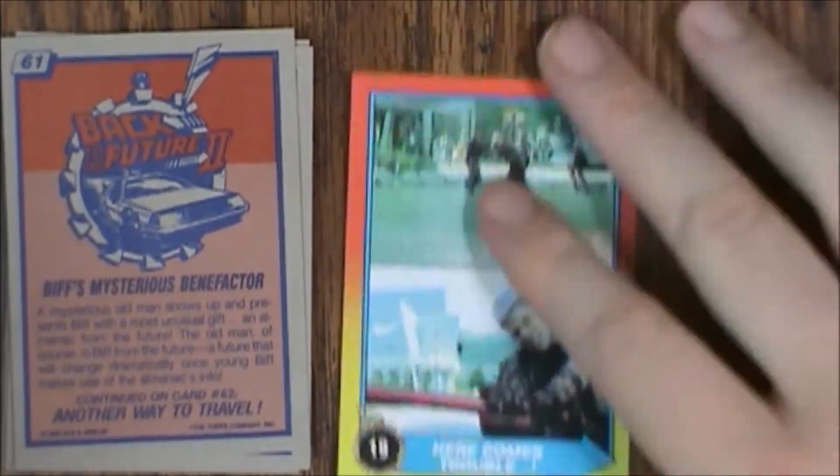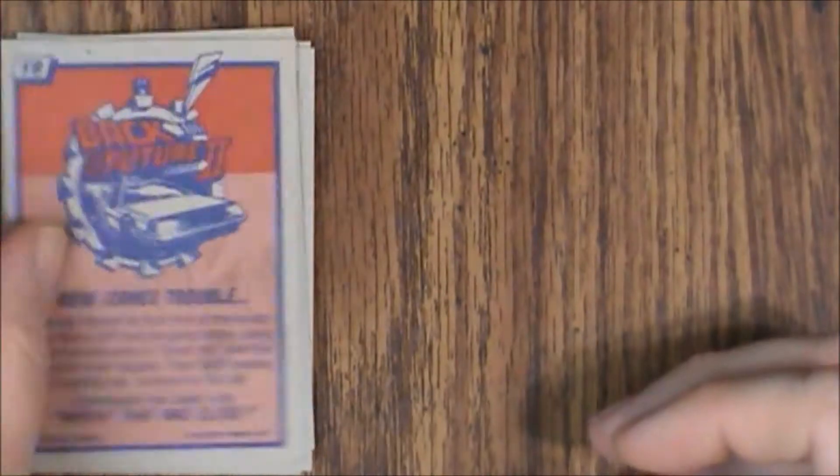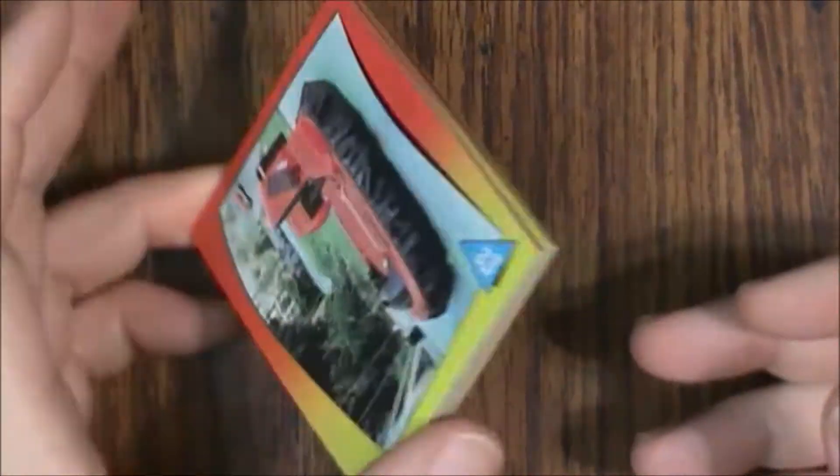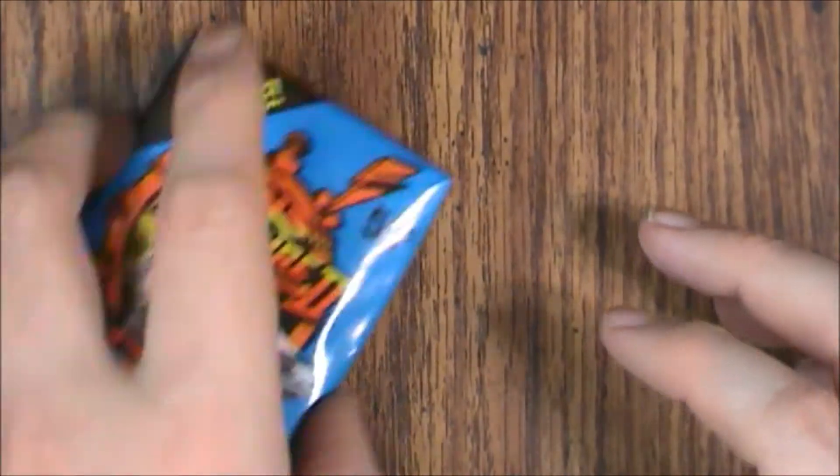Now it looks like I didn't get a sticker in this pack — that's a little unusual. Oh yeah, this is the sticker here. No, it's not — it's card number 82. Yeah, no sticker. I feel a little cheated. Well, let's open our other pack and hope we have better luck with that one.